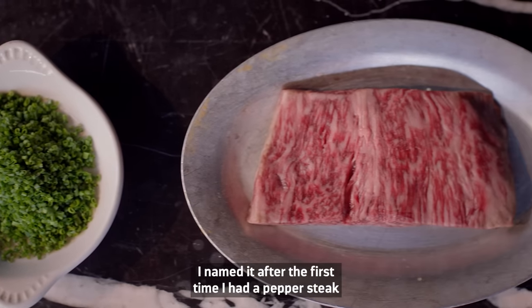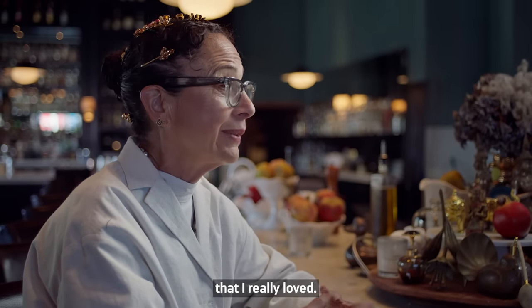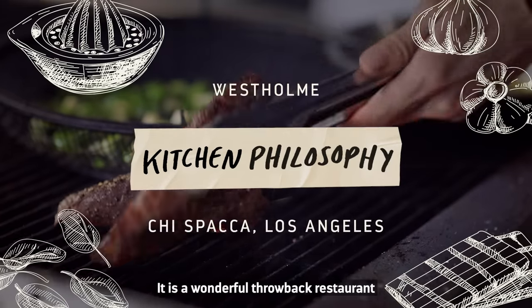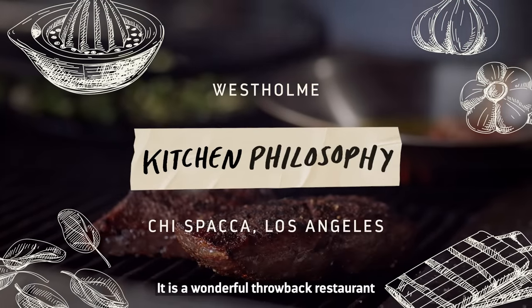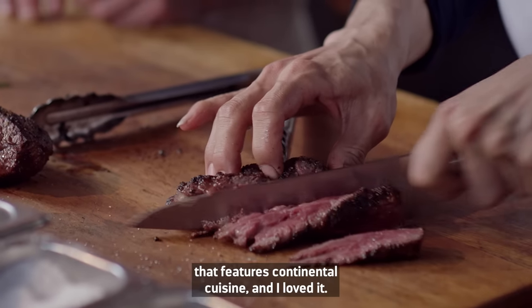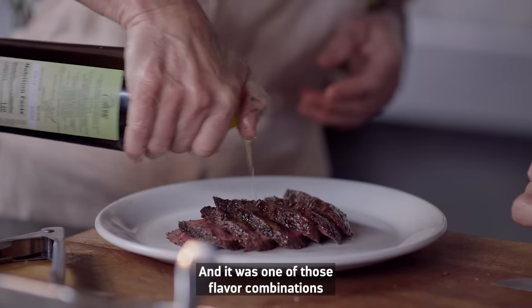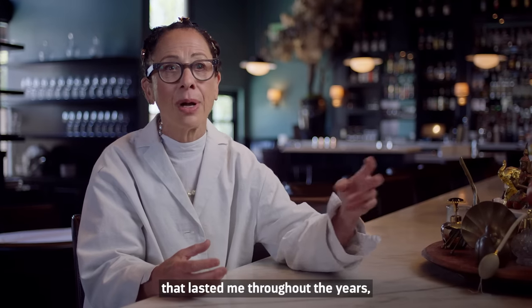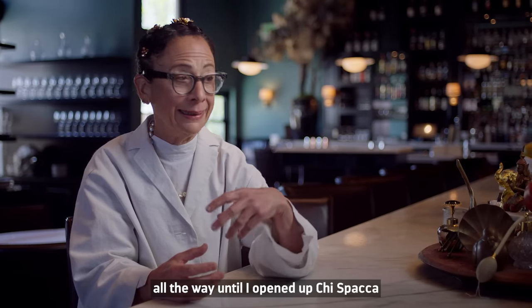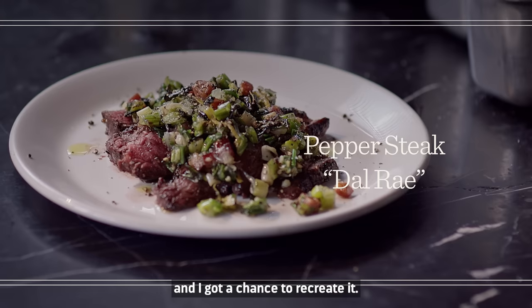The Pepper Steak Del Rey — I named it after the first time I had a pepper steak that I really loved. It is a wonderful throwback restaurant that features continental cuisine, and I loved it. It was one of those flavor combinations that lasted me throughout the years, all the way until I opened up Quispaca and got a chance to recreate it.